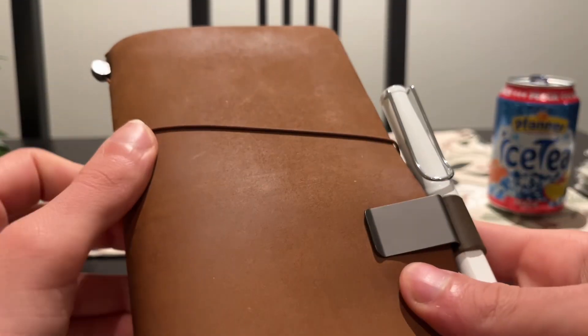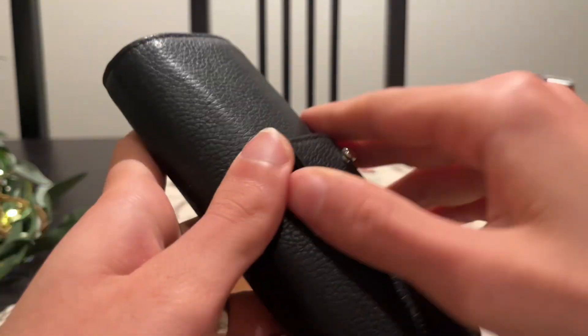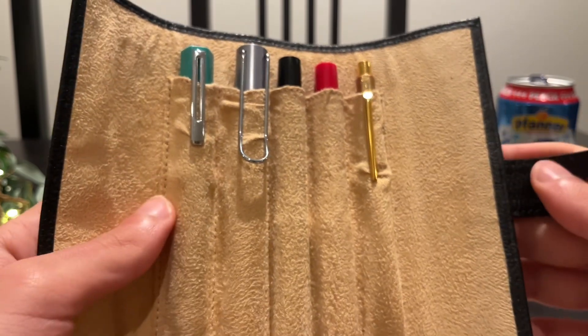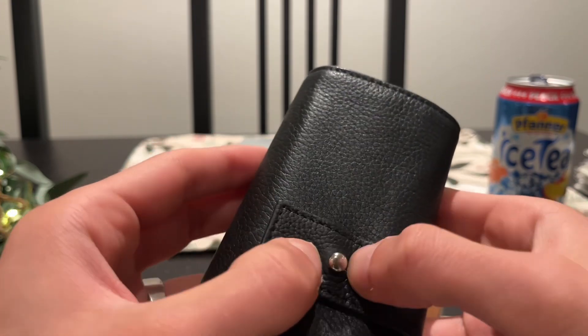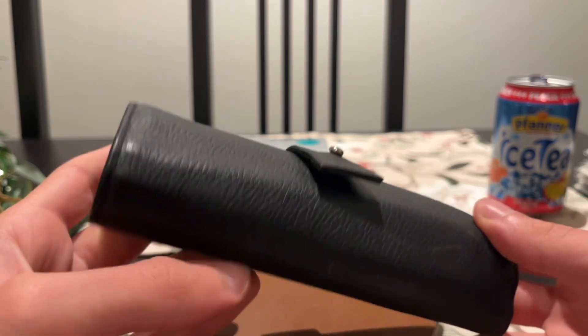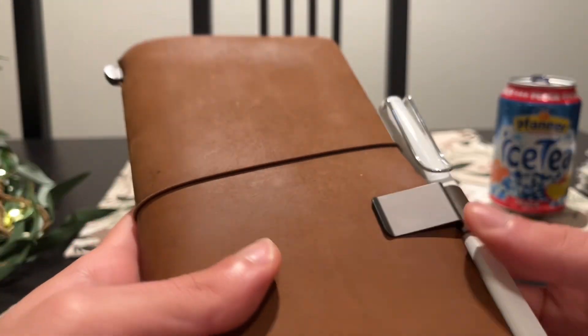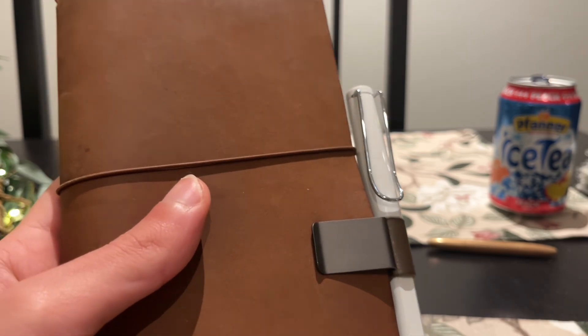So that's it for the traveler's notebook. This isn't too long of a video, but I will do a video on my fountain pen collection as well — it isn't too many right now but it is a few, and I'm hoping there will be more after Christmas. If you enjoyed today's video please leave a comment down below, ask me anything, and I'll try to get back to it as soon as I can. Thank you so much for watching!